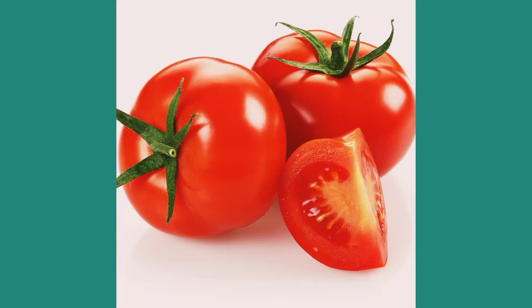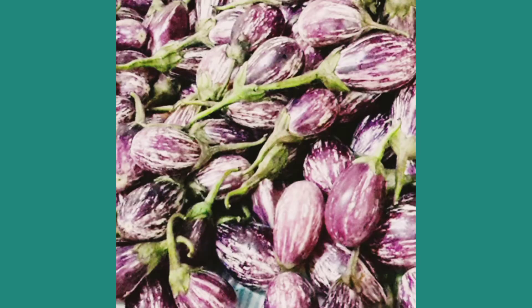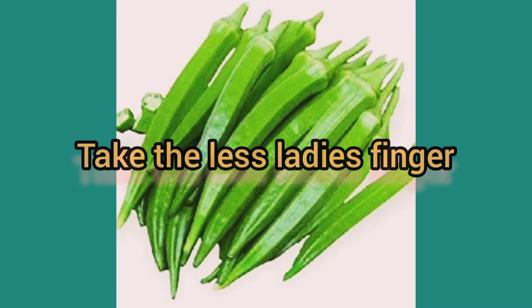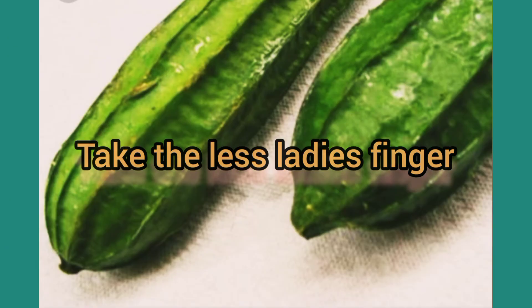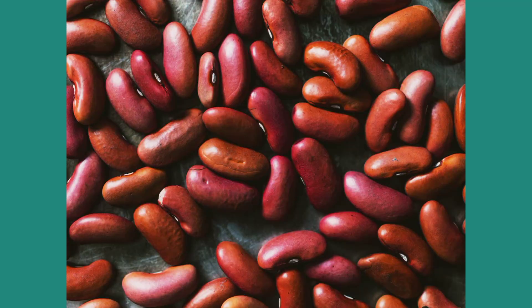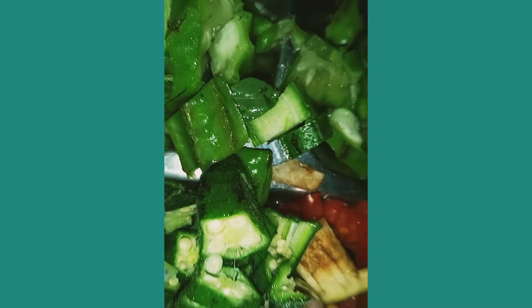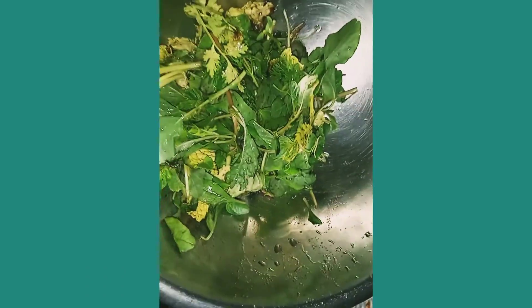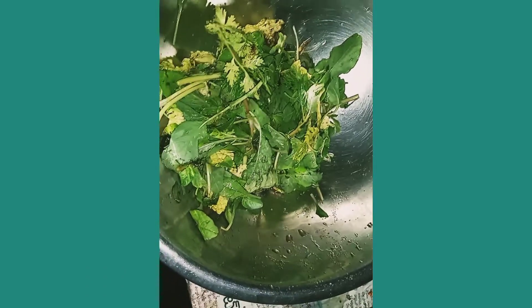Hello friends, today we are preparing ordinary vegetable rice. Take the tomatoes, brinjals, ladies fingers, ridge gourd, beans, and some leafy vegetables. Remember that the leafy vegetables should be in the list. Chop all the vegetables and clean them.